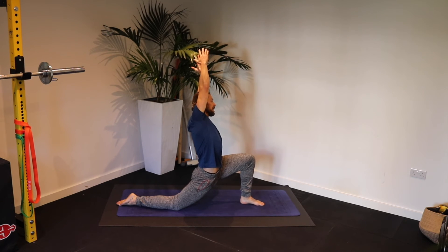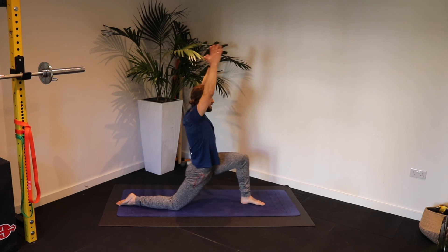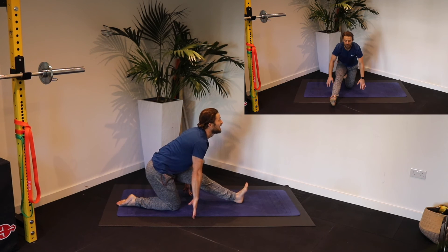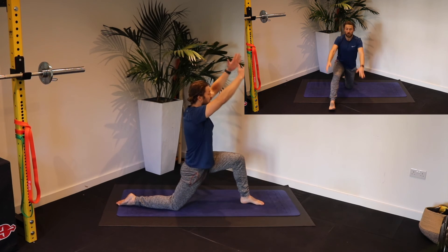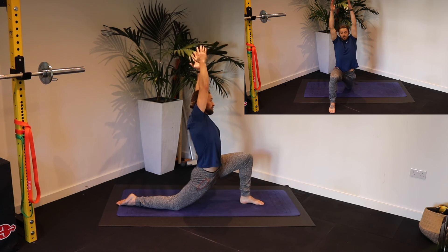Feel yourself extend through that hip. Rock back to centre. Rock back into that heel and lift the chest, feeling the extension in your spine. Slowly shifting your weight forwards into that extension. Lean.